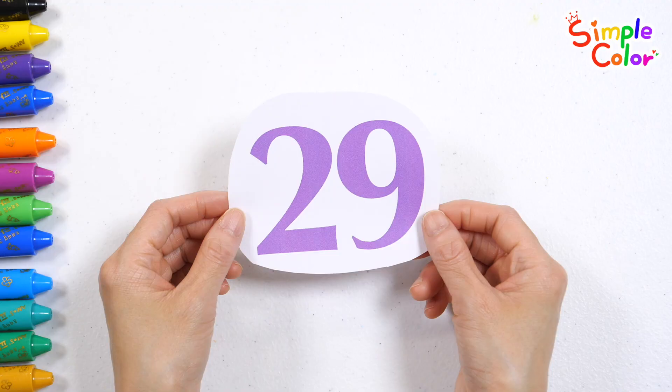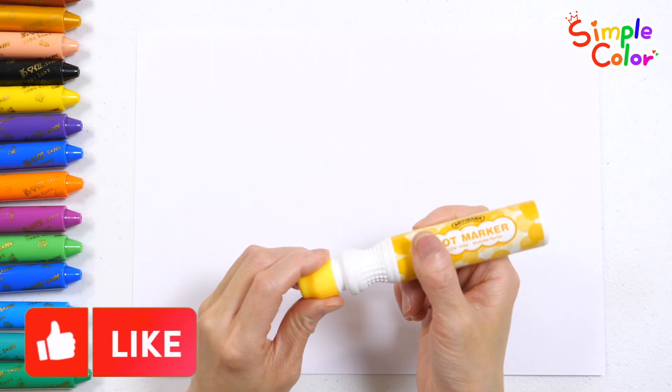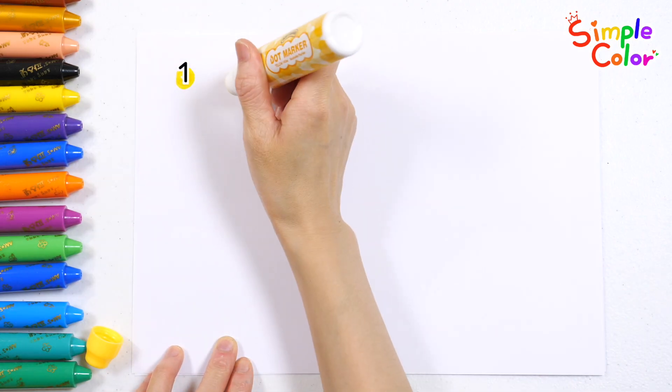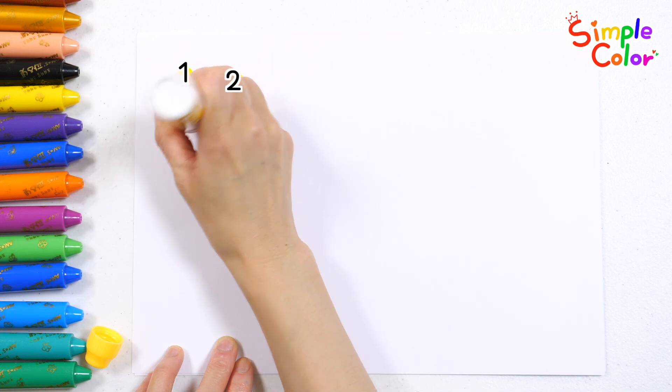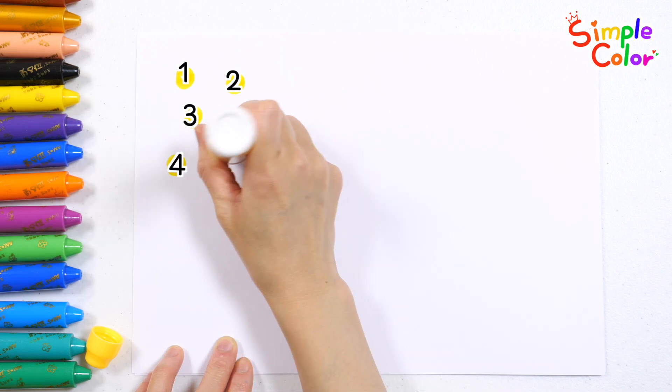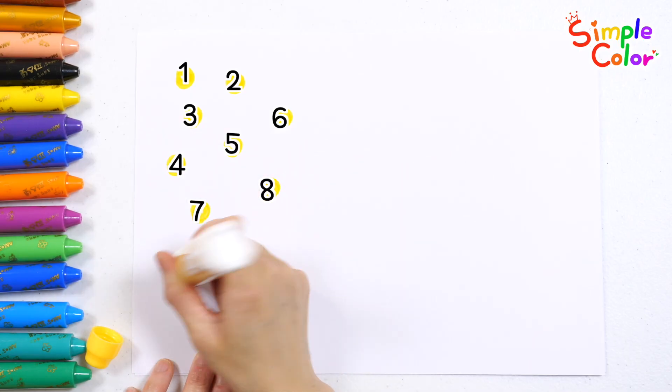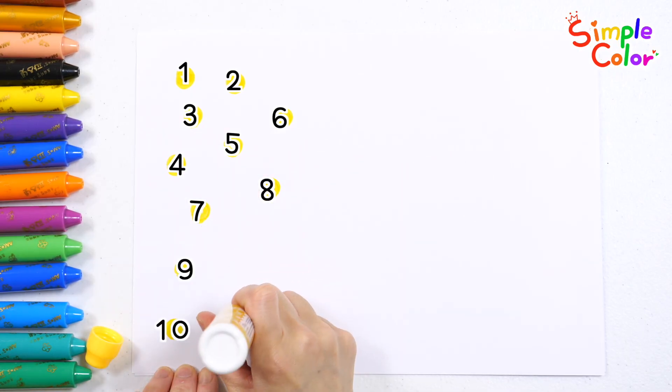You are so good at adding. Let's make some dots with a yellow pen. 1, 2, 3, 4, 5, 6, 7, 8, 9, 10, 11.